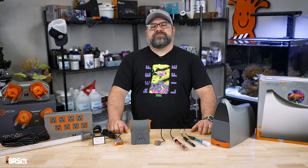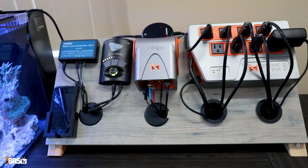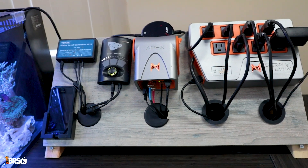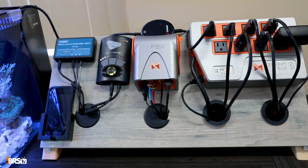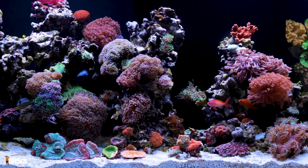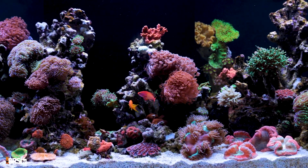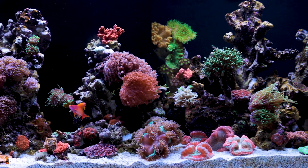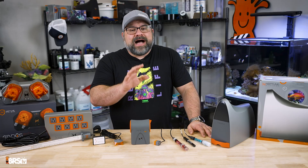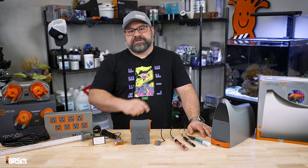Welcome back to another episode of BRS TV. Adding a controller to your aquarium setup can be expensive, and for the new hobbyist it can seem like a really daunting next step. However, with the investment of high quality livestock and equipment that comes with a reef tank, having a controller can not only save you from catastrophe but also just make your life a lot easier. Today I'm going to be highlighting my top 10 ways to make life easier using a controller.